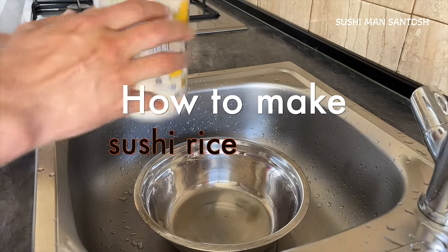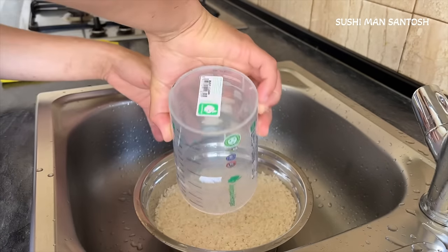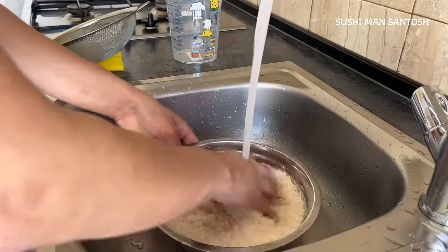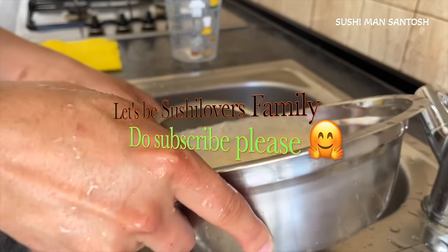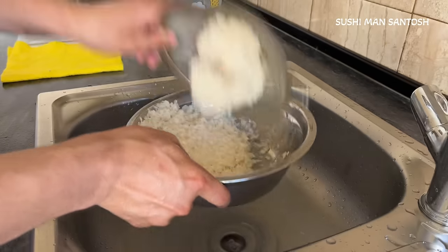First of all, I have here the short grain sushi rice, 850 grams. Now I'm going to wash it — always throw out the first and second water very quickly because of the bacteria. Now I'll wash it a little bit and throw the first and second water very quick.